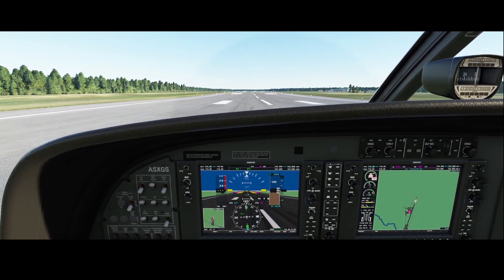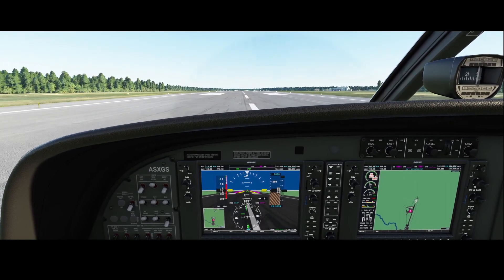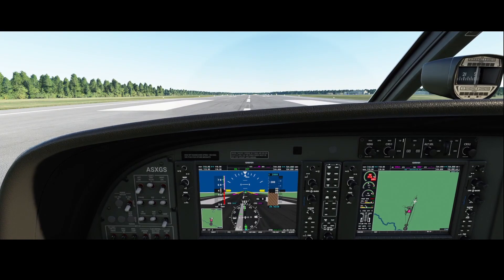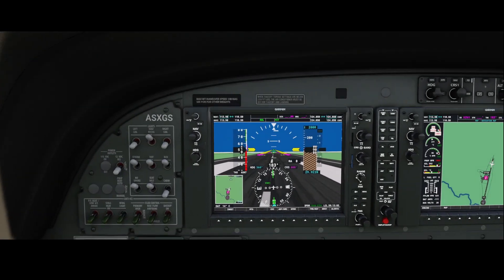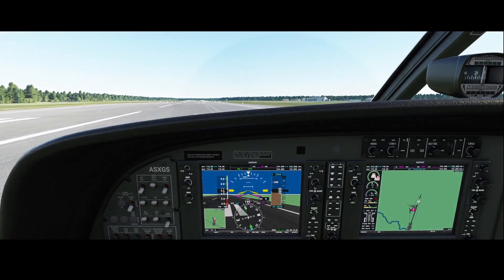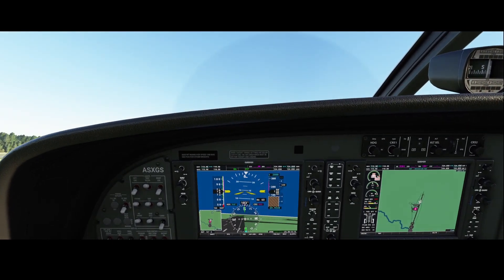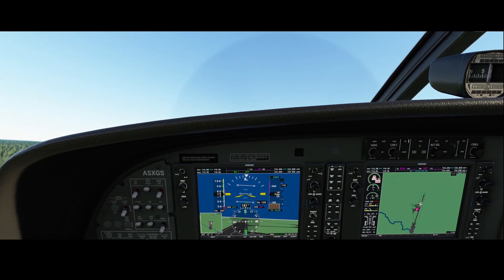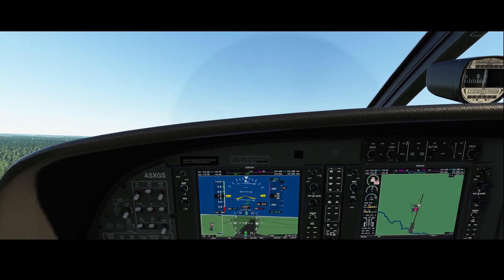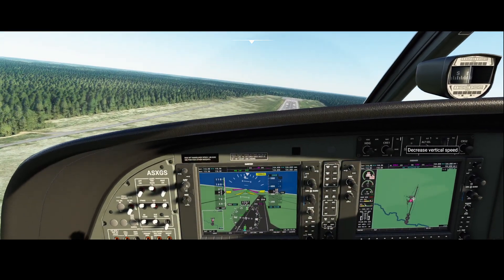You can see directly that the torque is going to maximum — RPM is around 1900. We need to keep an eye on the runway, and we're airborne. We can reduce the flaps and switch on the autopilot to make our life easier.